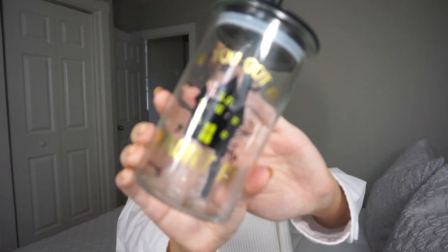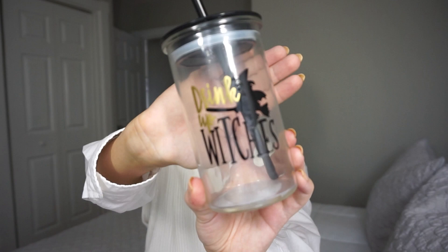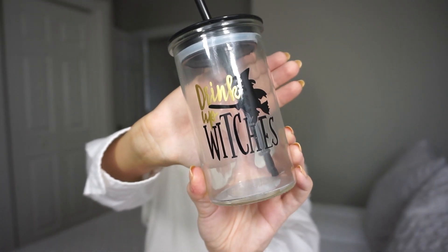I might as well go ahead and start out with the item that I'm actually going to be DIYing. So it's actually these little tumblers right here. They are like seasonal Halloween-y tumblers — this one says 'If You Got It Haunted,' which is so cute. And then I also have this one right here and this says 'Drink Up Witches,' which is also just so adorable. There we go — and that is what the lid looks like right there.